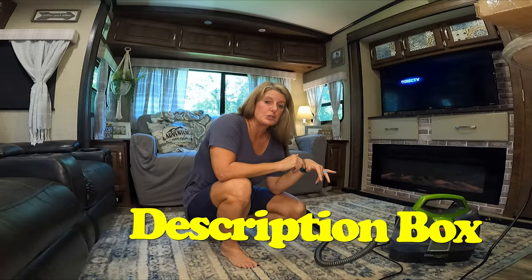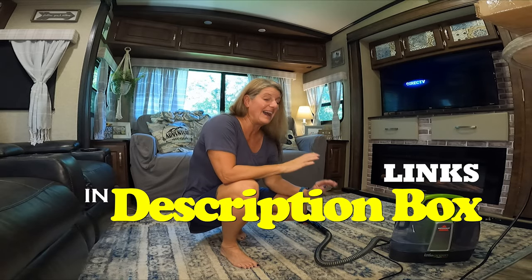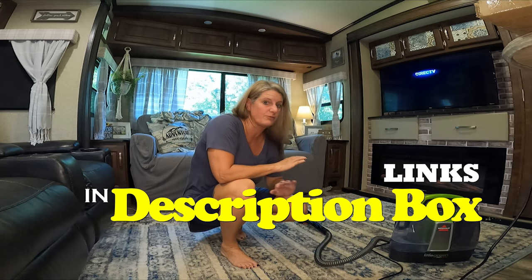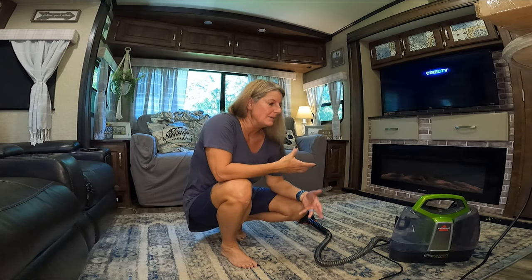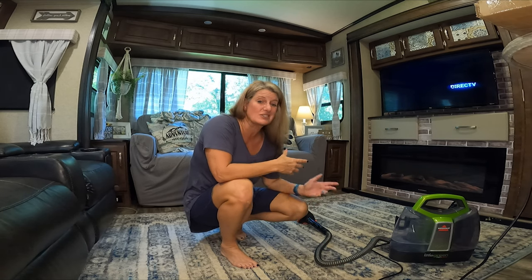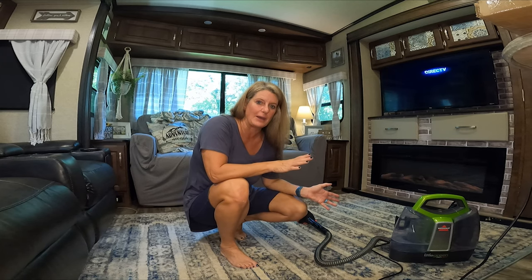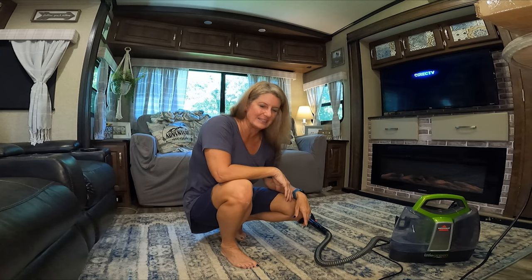I will put a link in the description box below from the Amazon link that I got this at. I think this is a great size for an RV as well, since you don't have a ton of room, and it cleans up really good — it's really easy to just grab it out if you have a spill, clean it up, and then put it back up. Till next time, like and subscribe.